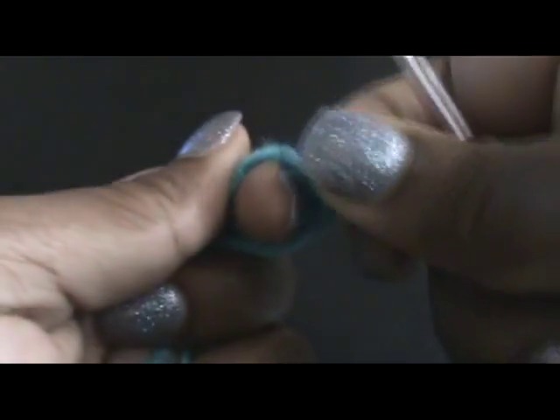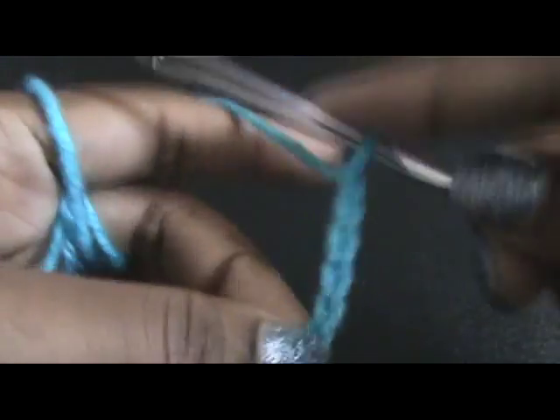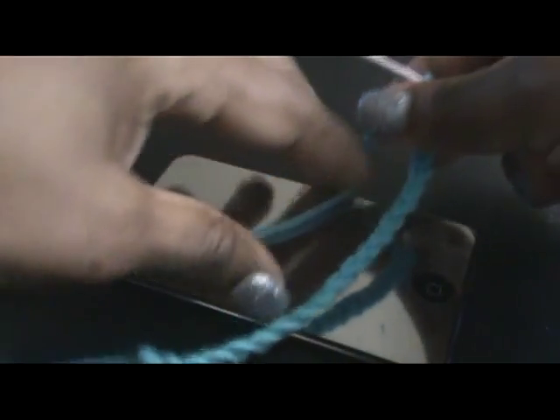First you want to start with a slip knot and we're going to chain 20. 1, 2, 3, 4, 5, 6, 7, 8, 9, 10, 11, 12, 13, 14, 15, 16, 17, 18, 19, and 20. Now take your iPod and make sure that it's going to go around.